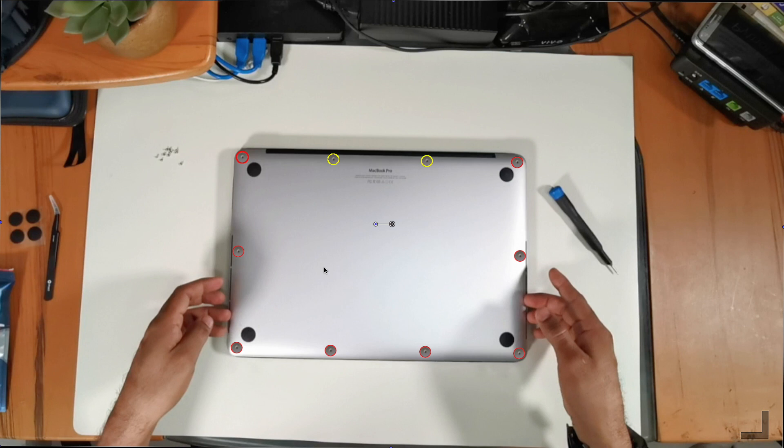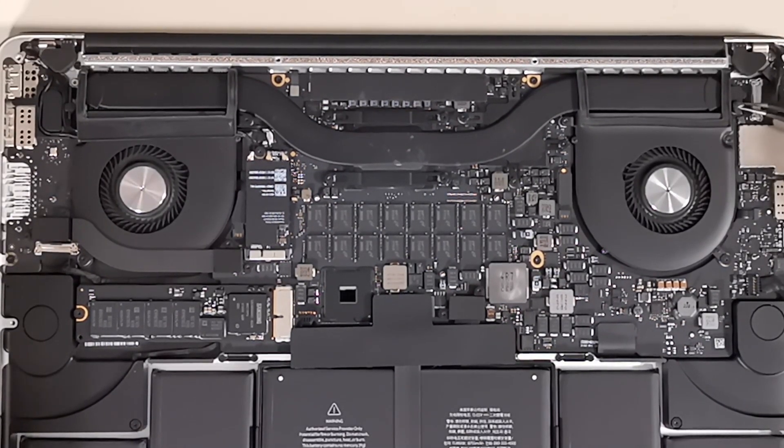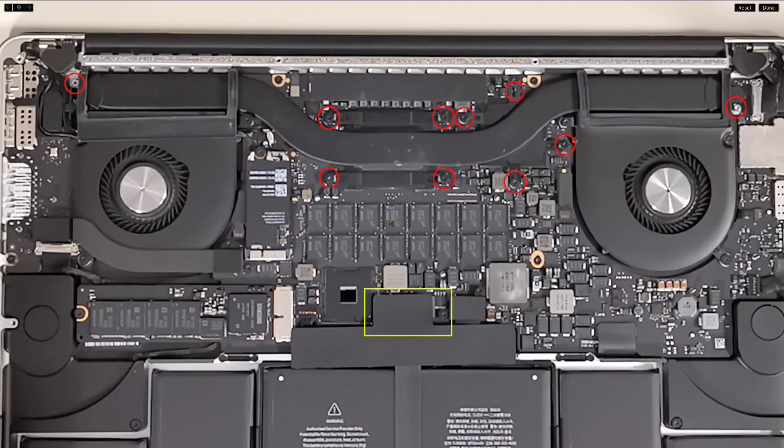Pay extra attention to those screws marked in yellow, as those are shorter than the remaining ones. Once you have the laptop open, remove the rubber cap shown on the right, then remove the 10 screws marked in red.